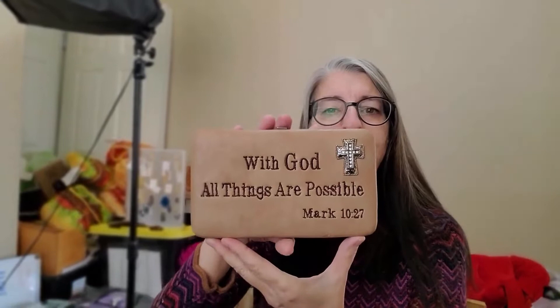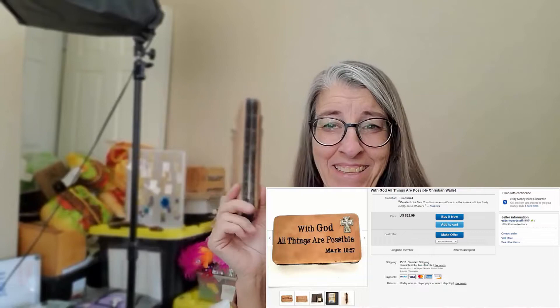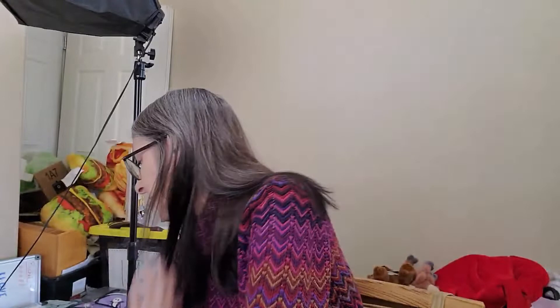Rachel actually found this wallet. I paid $1 for this really nice wallet. You can see inside it doesn't look like it's ever been used — clean as can be, with all the pockets. It's made by a company called P&G. I did a little research and have it listed for $30. Anytime you can turn $1 into $30, that's a good day, and I could take a much lower offer and still come out way ahead.